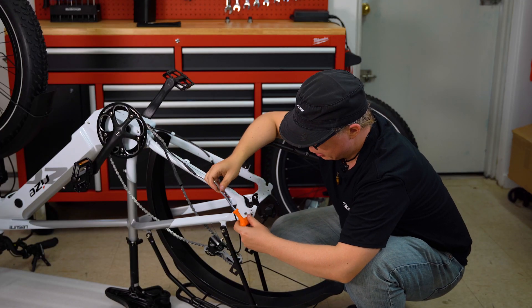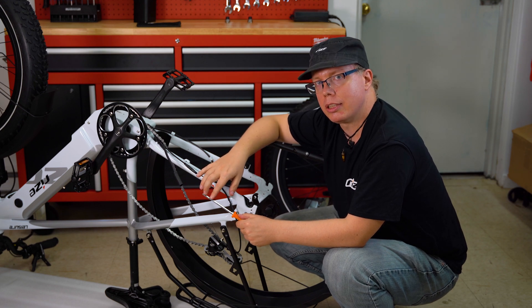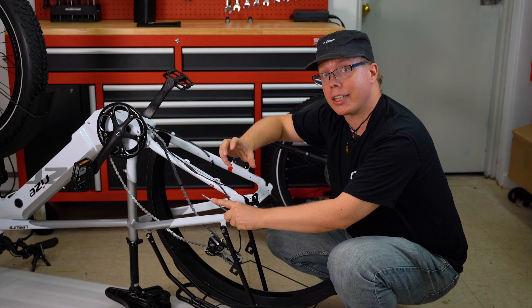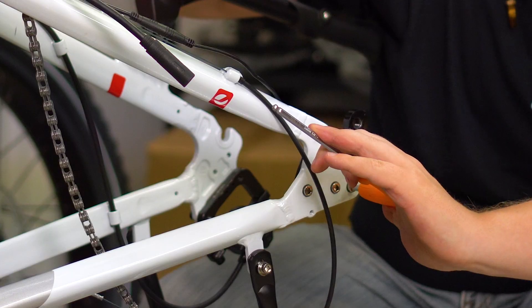Next, remove the three bolts. These are going to be very tightly bolted in. It may seem like they're impossible to move and you will probably hear a creak or a single crack sound. That is okay — that is simply just how tight they are.